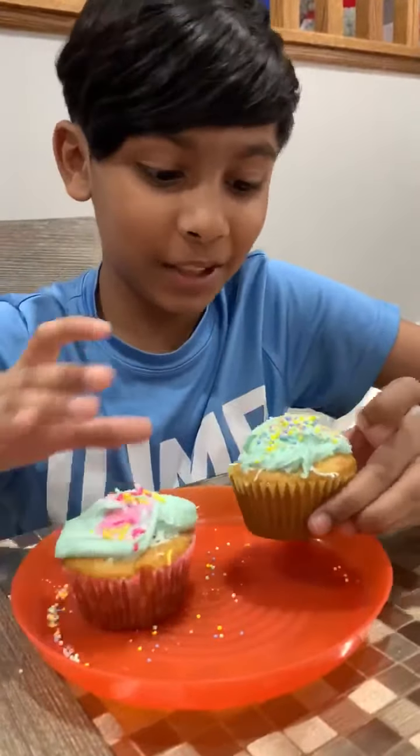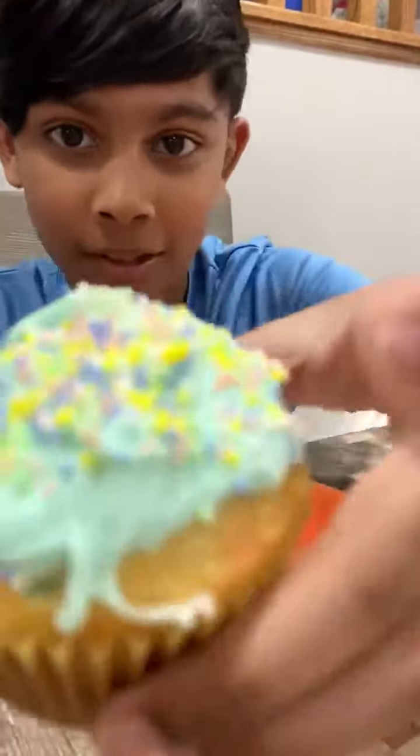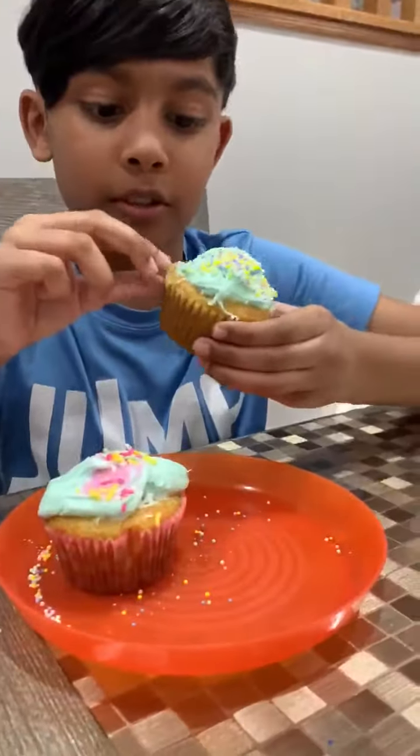Hey guys, welcome back to my channel. Today we're going to review my cupcakes, and you're going to see in Luliana and Praveen's show how we made these cupcakes. I think this one kind of looks like an Easter one, so I'm going to take this one first.